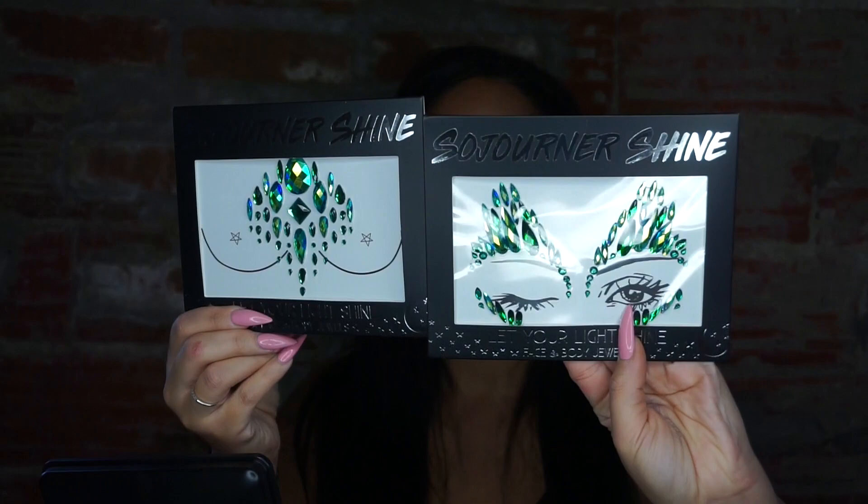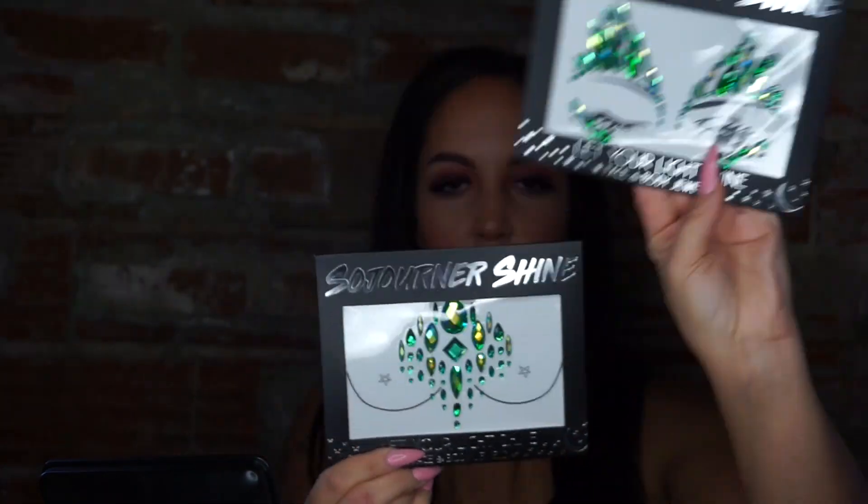It looks much cooler. And then the body jewels are Sea Dragon and Forest Fairy. Super cute.